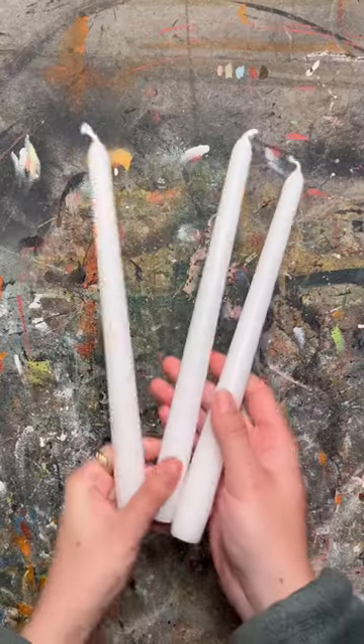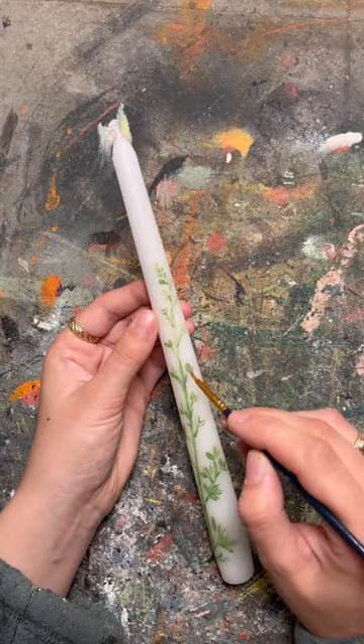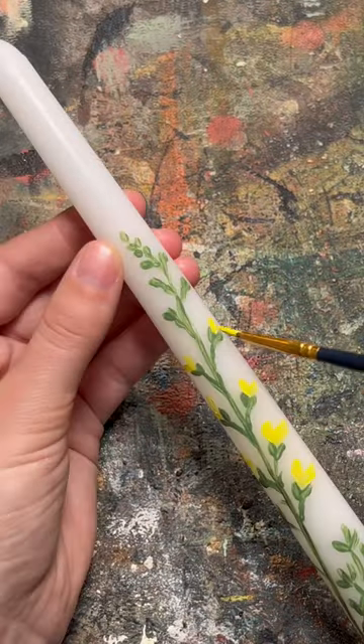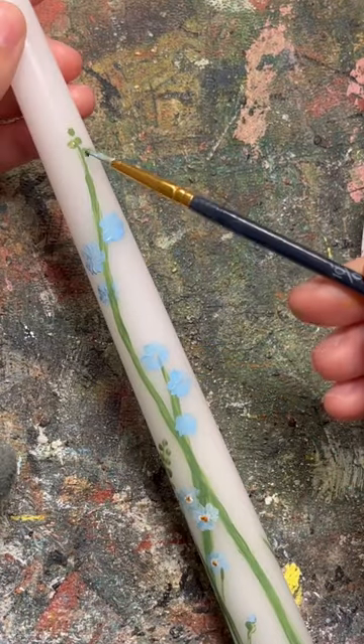I don't know about you, but I've been seeing painted candles everywhere lately, so I figured I'd make some just in time for spring. I chose three different types of flowers and very, very carefully painted them onto these plain tapered candles.